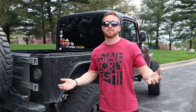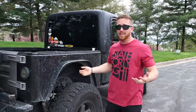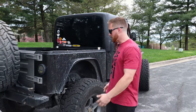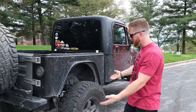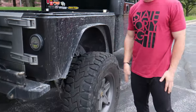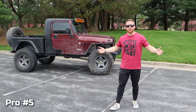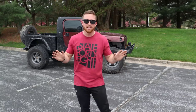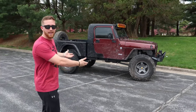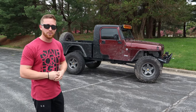Two more pros to end the pro list. First — it does burnouts! With as light as it is back here, there's not much weight unless I have my rooftop tent and bed rack loaded up. Burnouts are fun, and with this little four-liter in here, why not have fun with how torquey it is. The final pro is the way it looks — in my opinion it's beautiful, there's nothing else like it on the road.